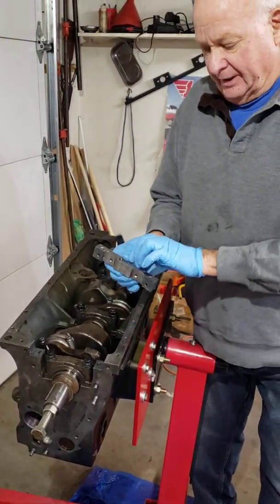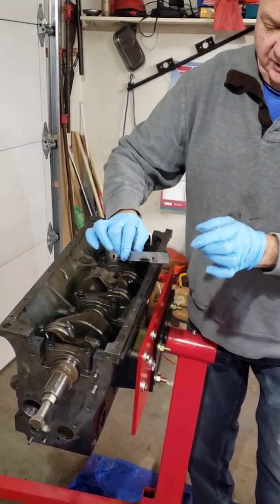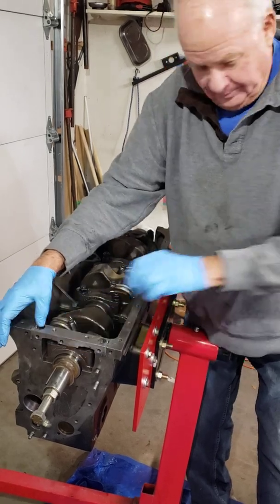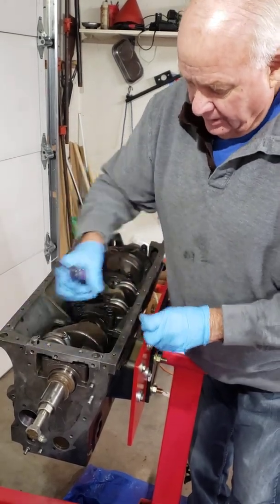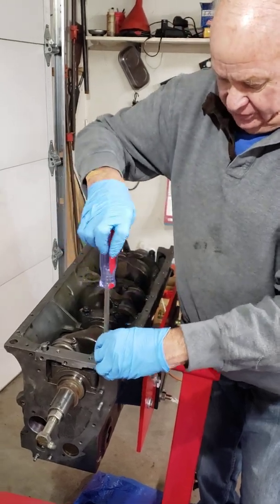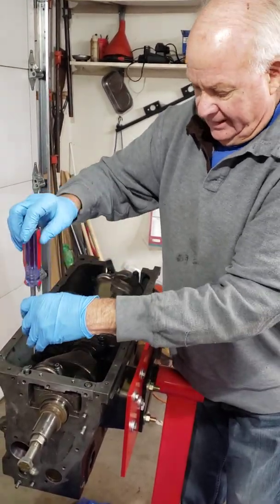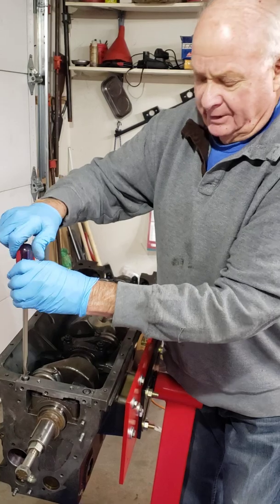Everything is siliconed up and we're ready to go. The little wood shims I have already put in place. I like to run these round-headed bolts down just finger tight, let it sit for a few hours — even overnight is fine — and then crank them down the rest of the way. Any silicone that comes out the edges, clean it up with a razor blade at that point.